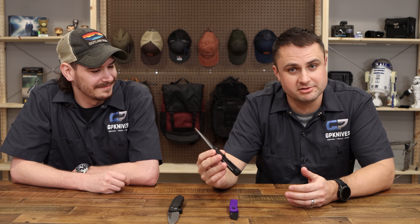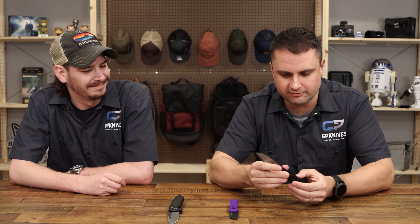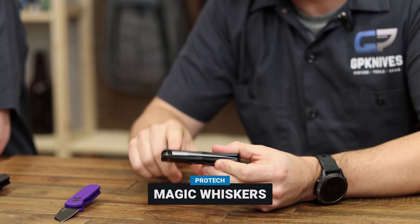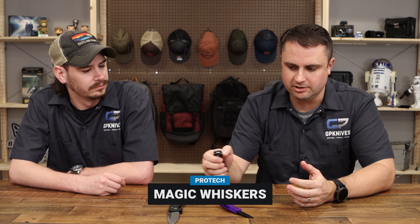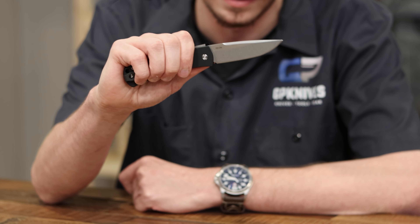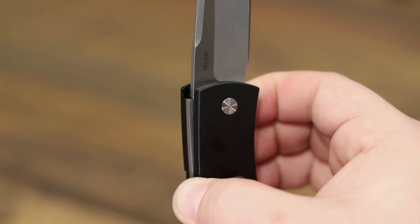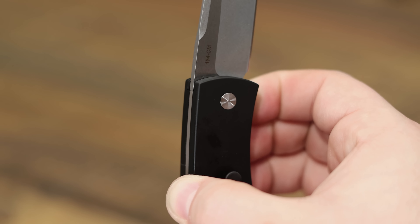We also want to showcase the Magic Whiskers this week. This has been a long-time favorite of Protech enthusiasts, mainly because you don't see a button as you normally do — no flipper mechanism, nothing like that. They call it 'magic' because it really is: you have to move this bolster here to close it. The bolster is the lock — open and closed. You just push that to the side and the knife opens right up. It's a back lock that lifts up, so as you push that bolster up, you're pulling up that bar, locking the blade in.